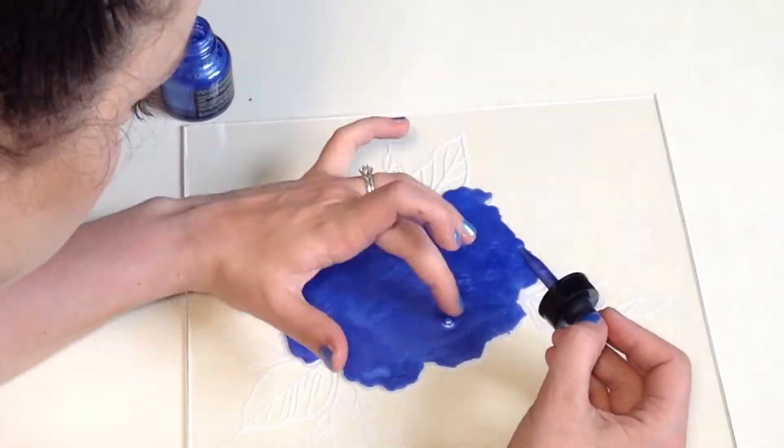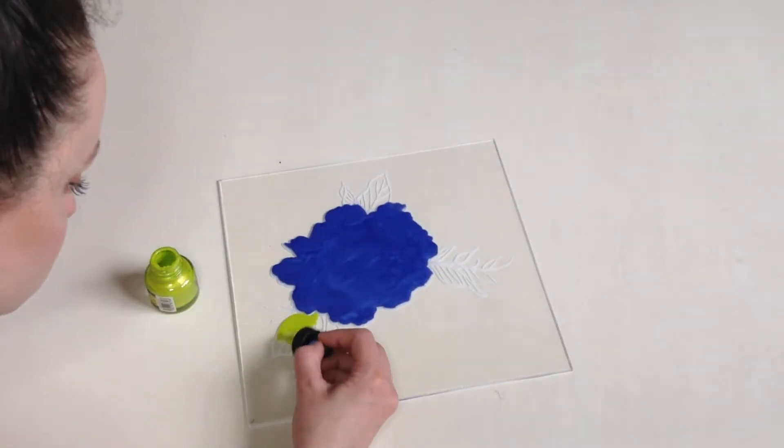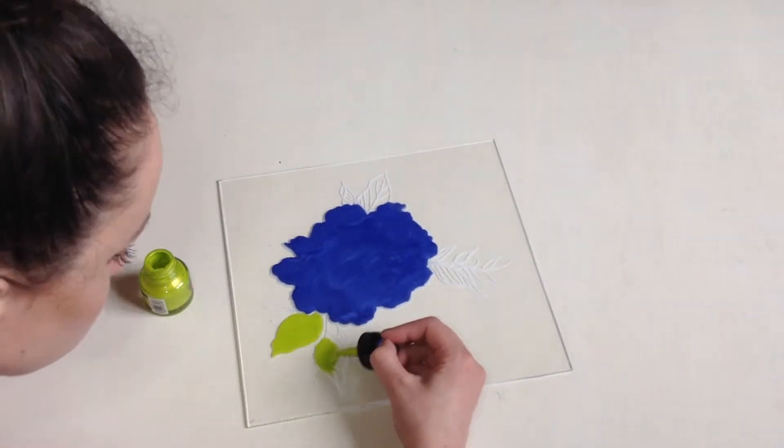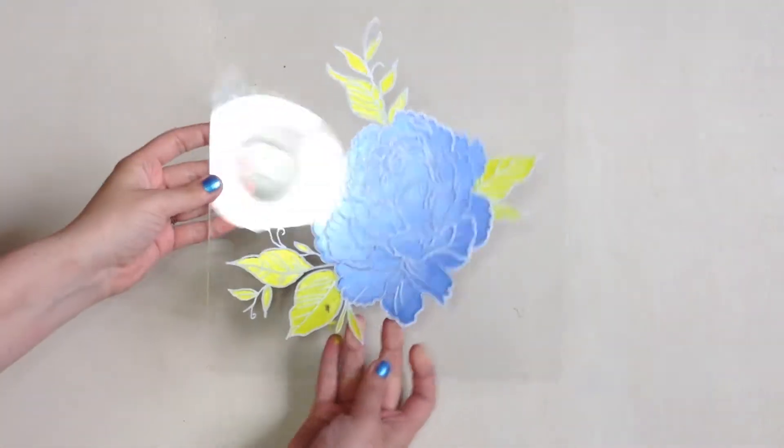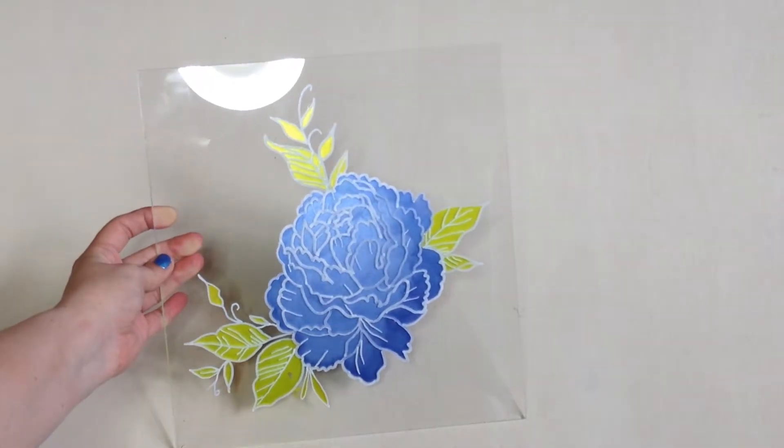Just pop any bubbles with your finger. And once it's dry, ta-da! That's it, bye!